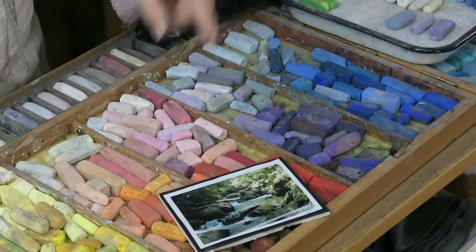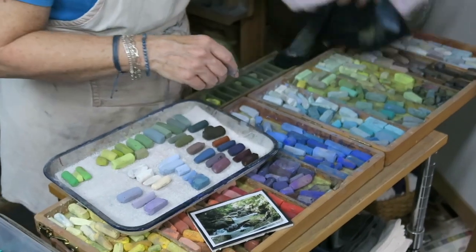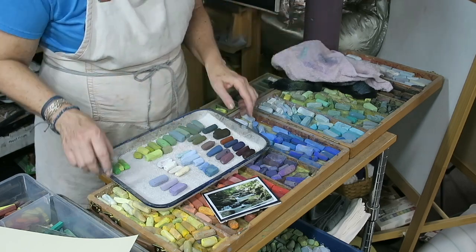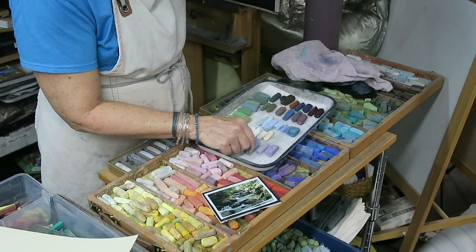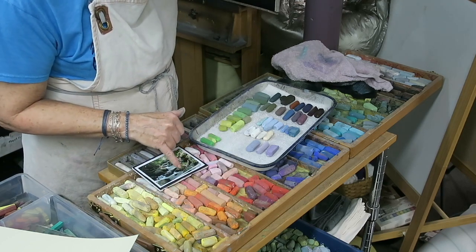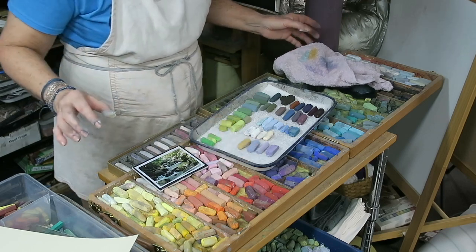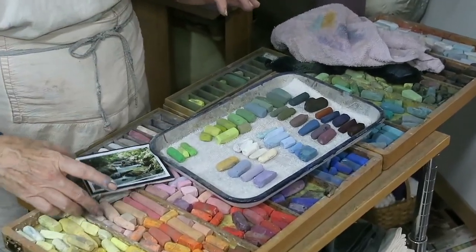Back to selecting the pastels: something told me, Karen, don't you see turquoise in that white water? And I believe I do see turquoise, so I'm going to throw in a little turquoise for the white water. For the highlights on the rocks, I have the same greens I can use. I also added some purples — I see a mossy, lichen kind of color, so I'm going to throw that in there for the rocks.